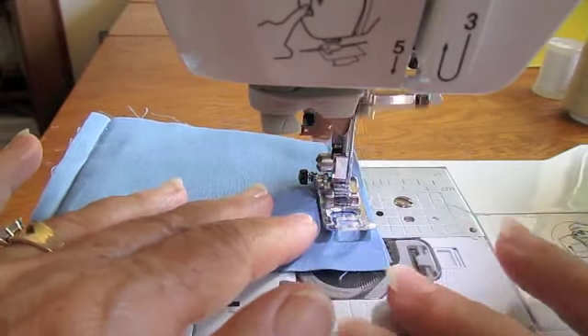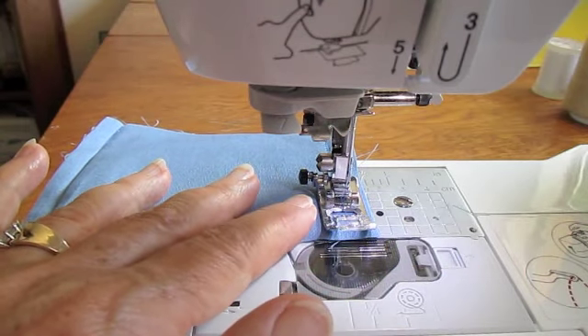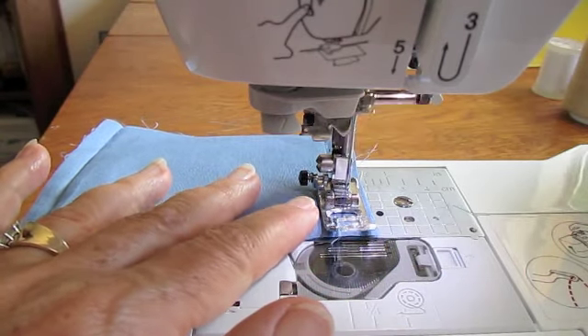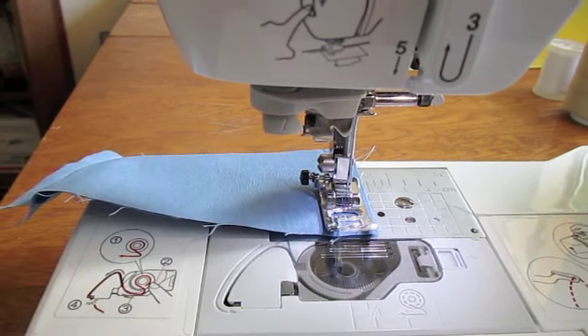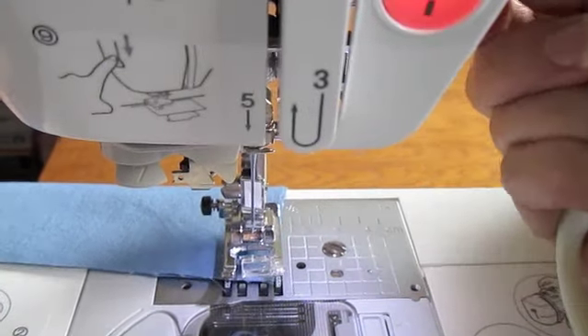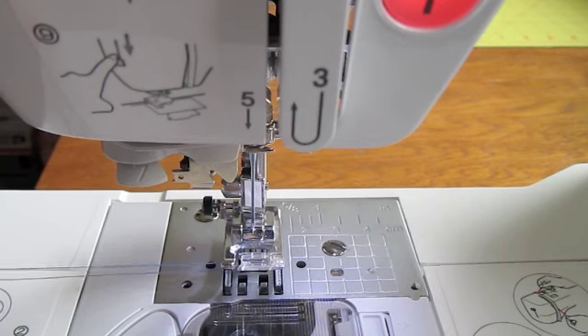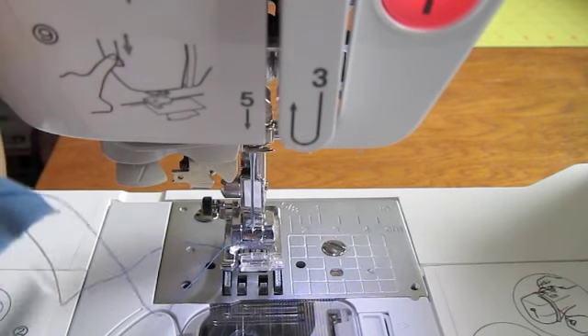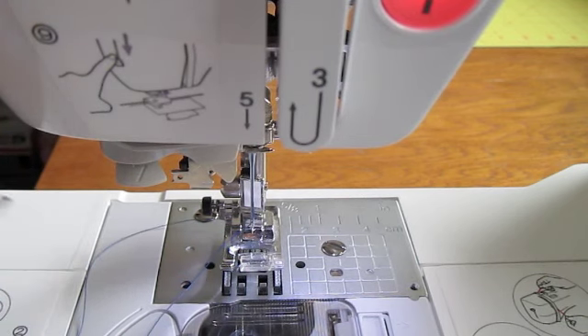When you reach the end, you can either reverse the machine again a couple of stitches to lock in your thread, or you can just tie it off after you're done. Raise your presser foot and pull out your fabric and cut your threads.